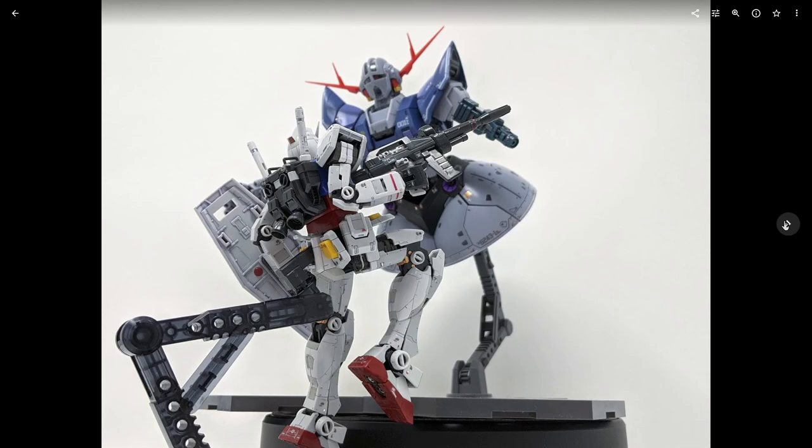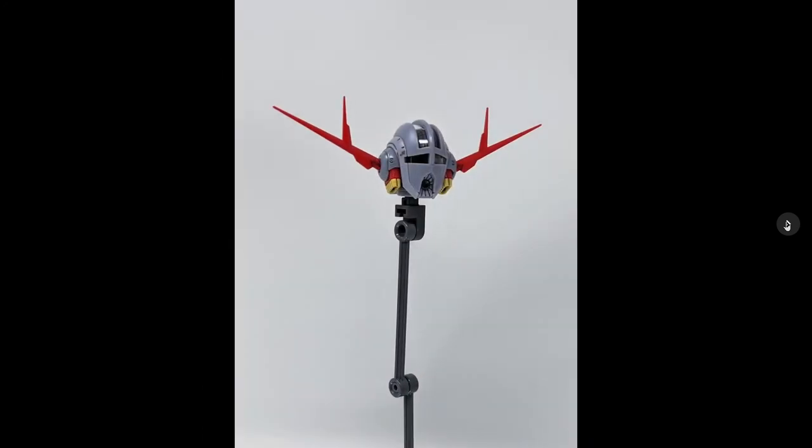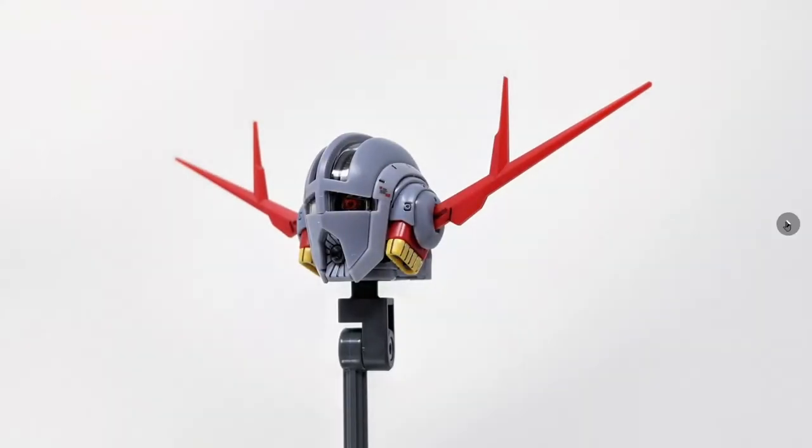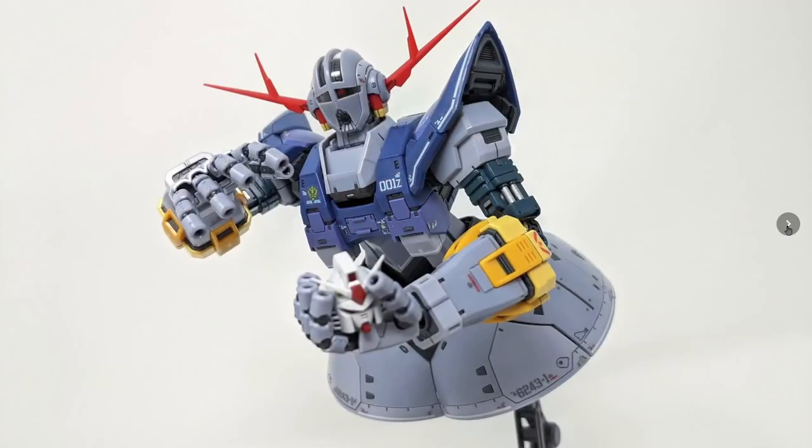Here it is next to the RX-72 Gundam in a nice little action pose. The head disconnects pretty easily — you don't get a separate stand for the head, but you can use the little flimsy arm supports to stick it into. The actual hole on the head is too big for a standard action base peg so it won't fit properly, but you can stick it on the end of the support arm. And here's a fun shot showing how big the hands are — it can hold the Gundam's head.